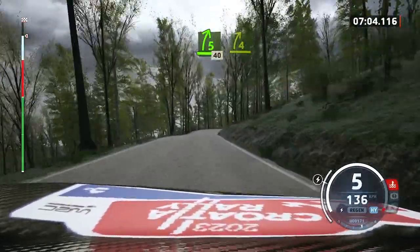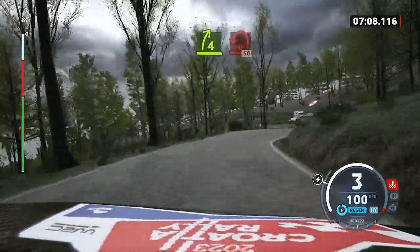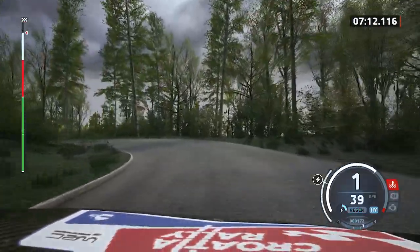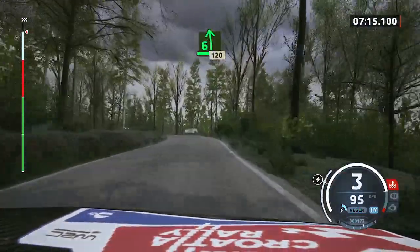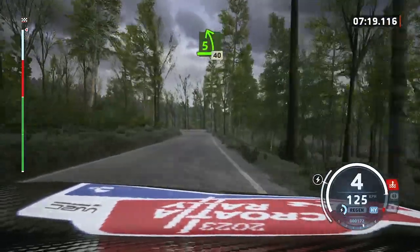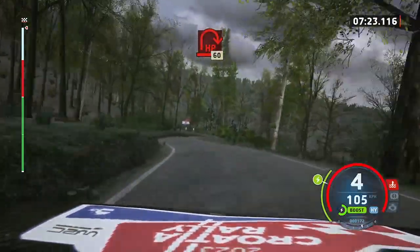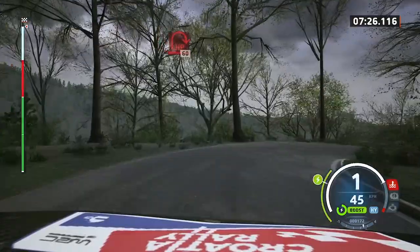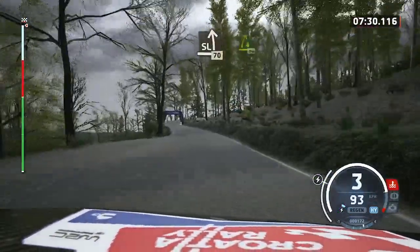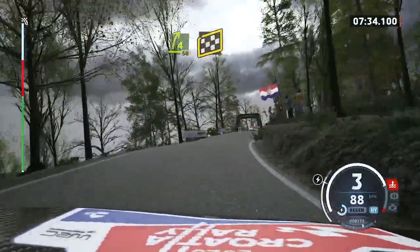Slowing. 5 right short. 40. 4 right short. And hairpin left. 50. 6 left short. 120. Break. 5 left. Tightens. 40. Late. Open. Air in right. 60. Slight left. 70. 4 right. 50. Finish. Into 6 right. And hairpin left. To stop.